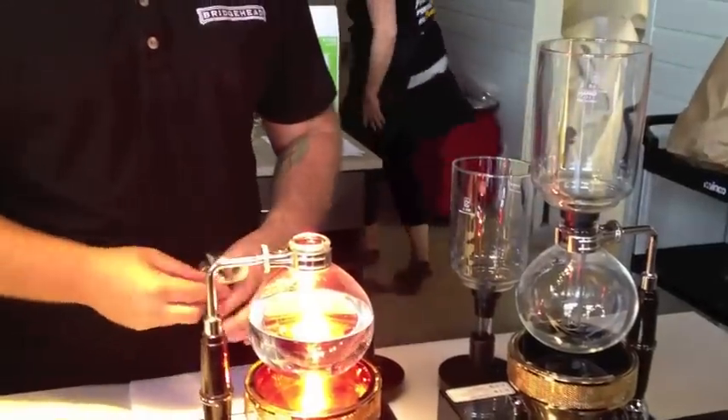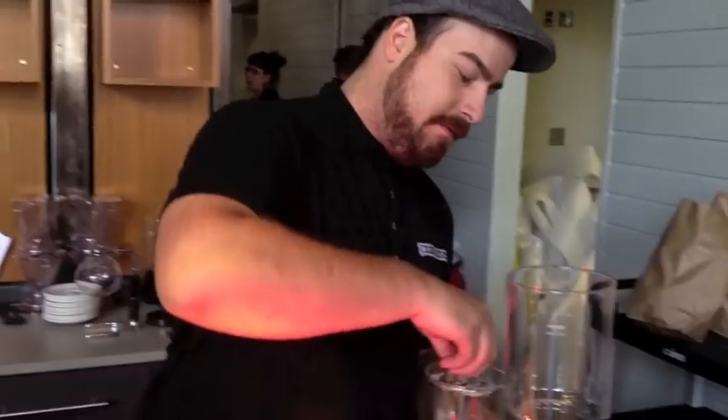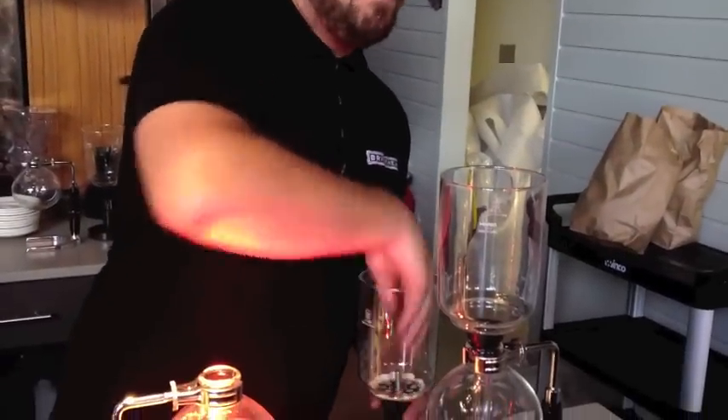What is this exactly? It's called a coffee siphon. It's a fairly old method. It works on the expansion and contraction of the gas, in this case being water vapor.